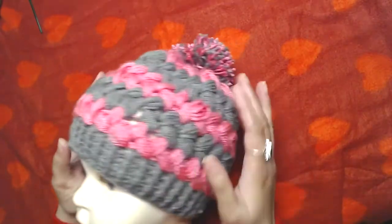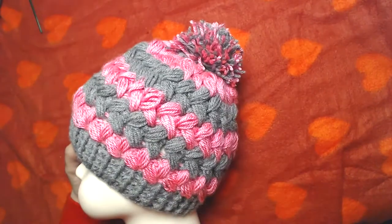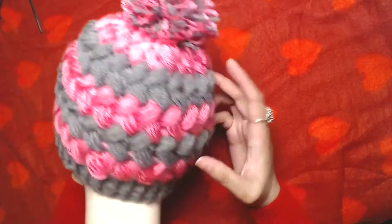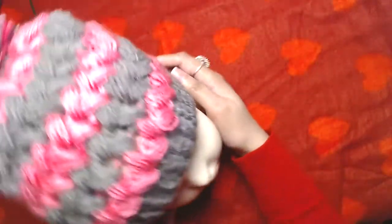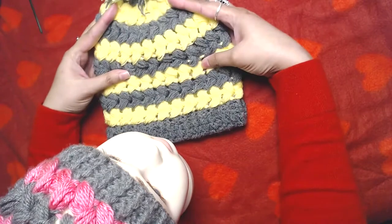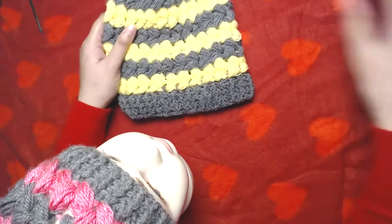The only thing I don't like about this beanie is that it's made in puff stitch and it eats a lot of yarn, but it pays off because it looks cozy and warm. I have already made this beanie before, but this one I'm going to make on camera, so let's get started.